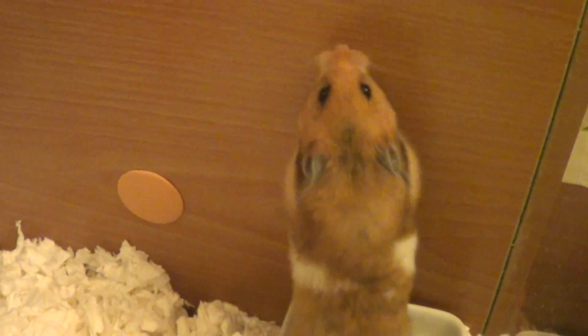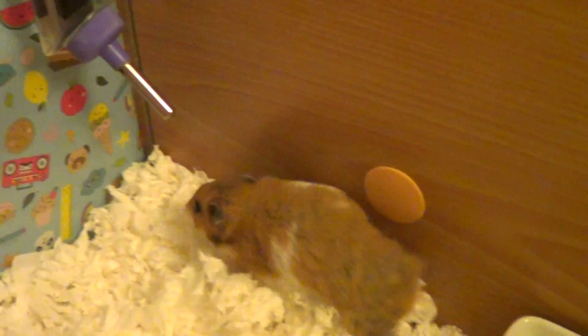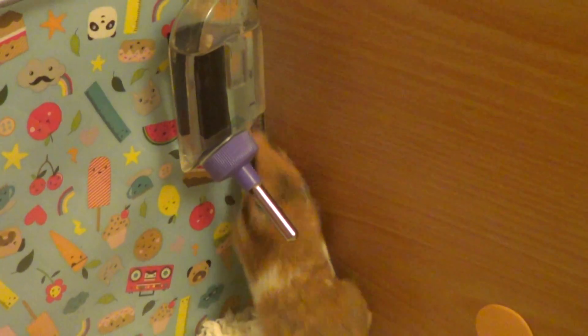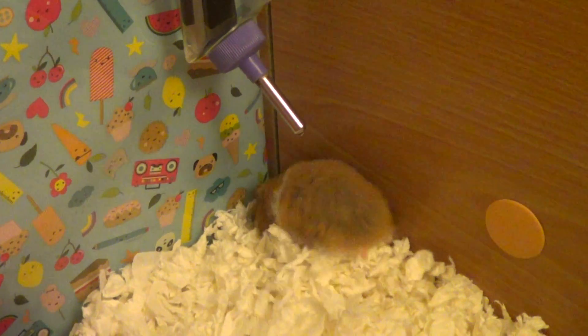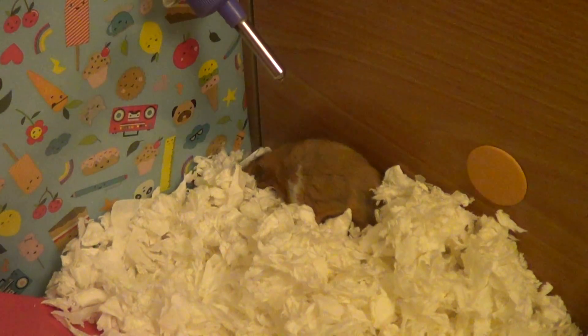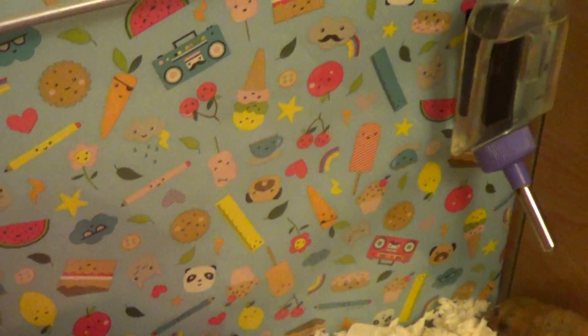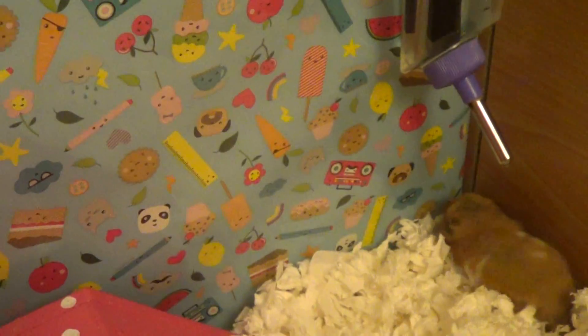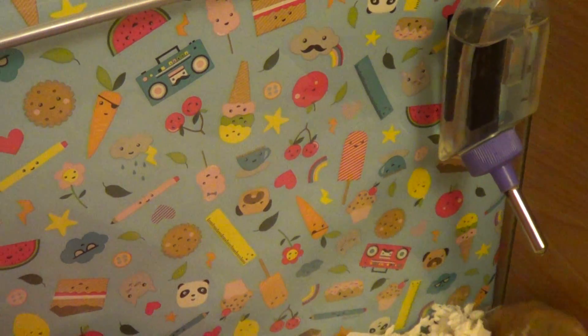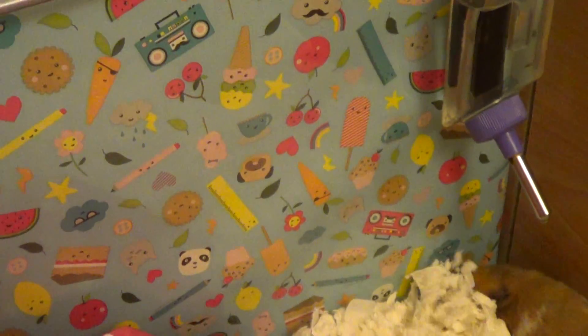She's only just got her Detolf so I think she's still trying to see if there's any way she can get out — testing if it's Marmaduke proof. I've got this wrapping paper on the back, which is the same wrapping paper I had on her old tank. I think I got it from Primark for about a pound back in the summer.